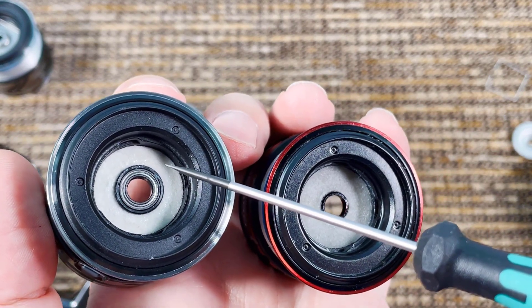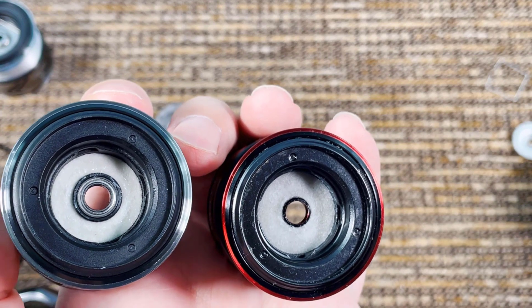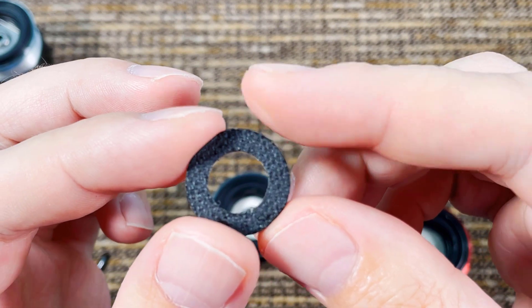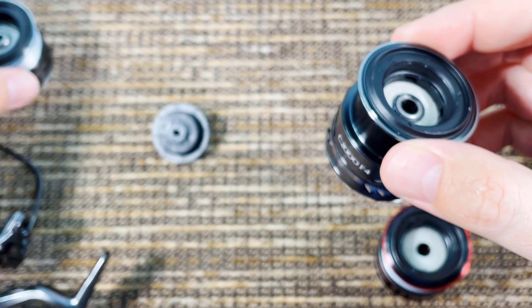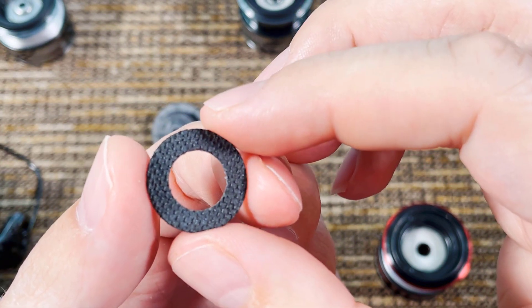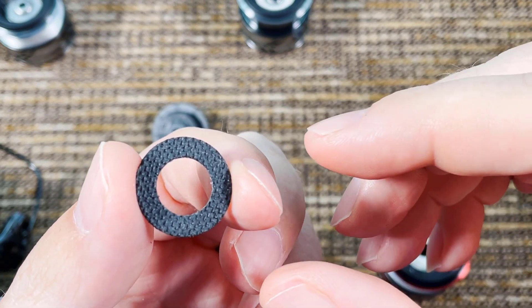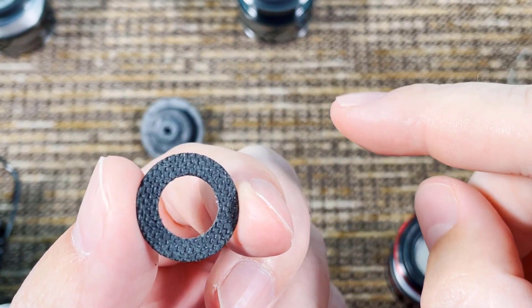This reel is essentially a Shimano Vanford, with very few differences that I'll tell you upfront so you don't have to watch the whole video. The first difference — and I count it as a difference — is the paint job. I never understood why Shimano released such an ugly reel when they released the Vanford. The paint is just horrible, very dull, very boring. So first upgrade: incredible paint job. In my opinion, this is just a better-looking reel than the Vanford.